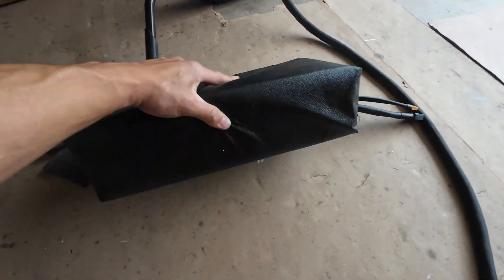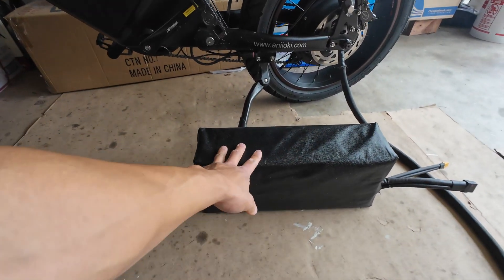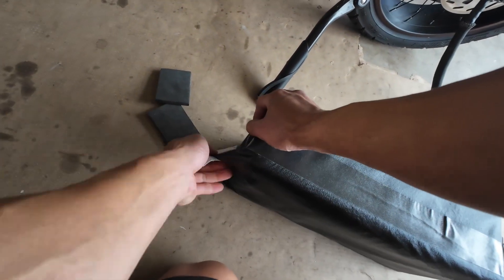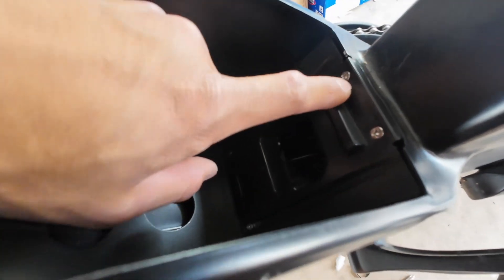I tried fitting this in the frame and it will fit, but when I made these battery bags I put too much foam in there, so I'm gonna have to undo this battery bag and take out some of the foam.